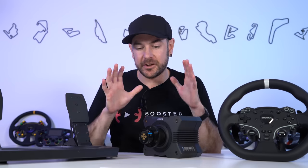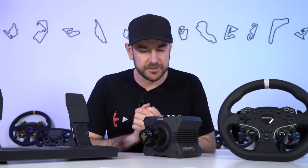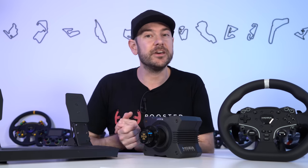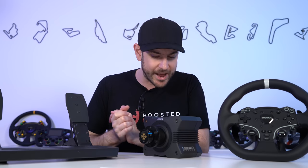Quick bit of housekeeping: thank you to Mozza Racing for sending across these products, and to Fanatec for sending across their products for comparison today. If you decide to pick up any of the products seen in today's video, there will be links down in the description. If you're looking at picking up some Mozza Racing gear, we also have a 5% discount code linked in the description box.